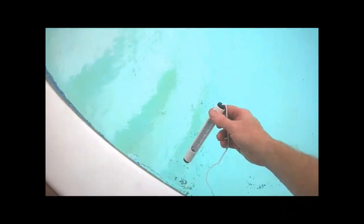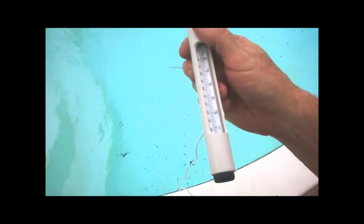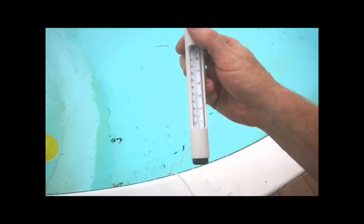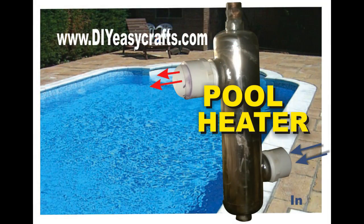After the entire system was hooked up, it actually heated our pool about two degrees in only one hour, so it's a pretty efficient system. Please check us out on the web at www.diyeasycrafts.com, be sure to check out our how-to videos, and please subscribe to this YouTube channel.